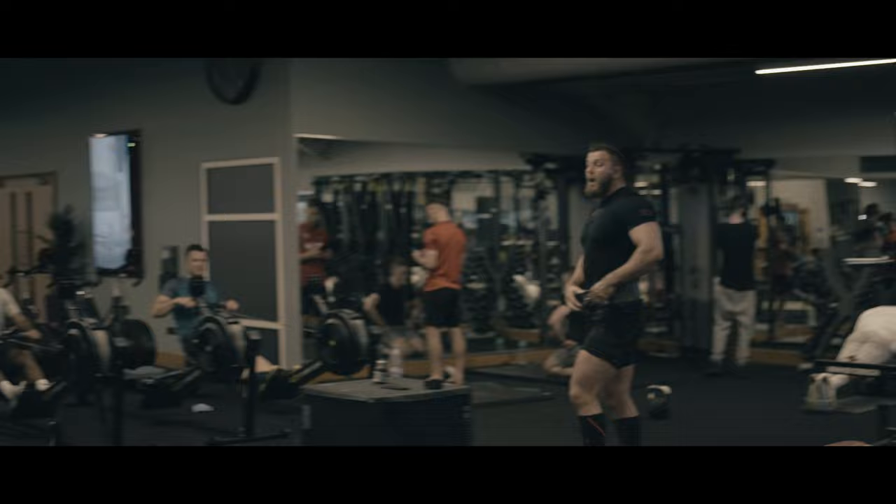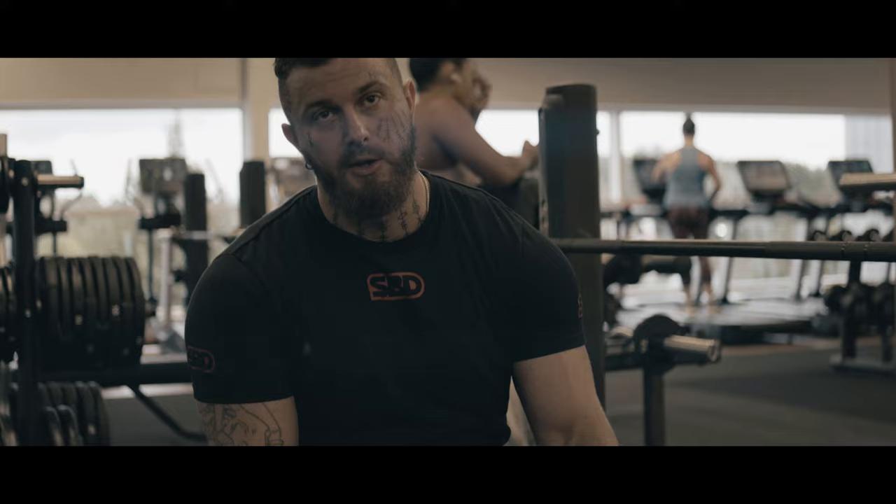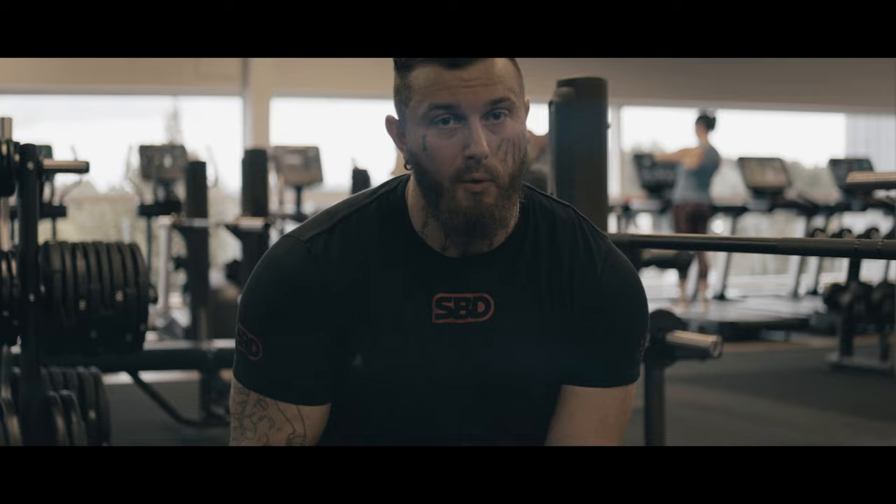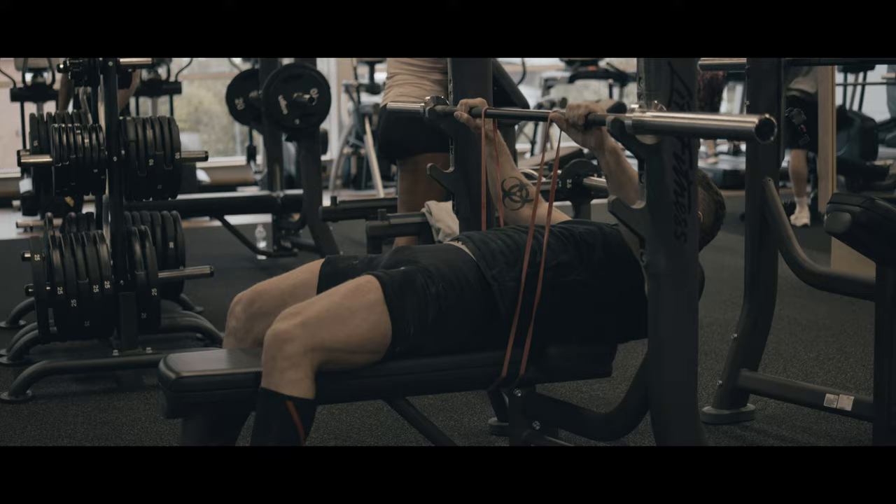Four reps of 150 today. I've got a variation bench that could be anywhere between Larsen press or feet-up press — we're just going to see how it moves depending on the warm-up. Might just keep it a normal bench press, but I haven't got much footage on bench yet, so hopefully it'll be cool for some of you guys to see where my setup is and what I get up to. Let's get on the bench and see how it goes.